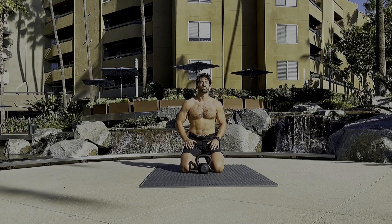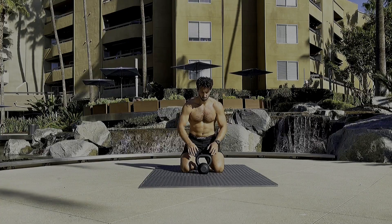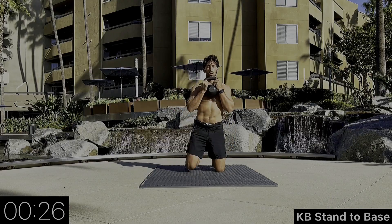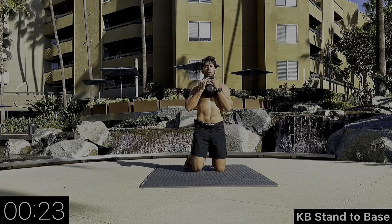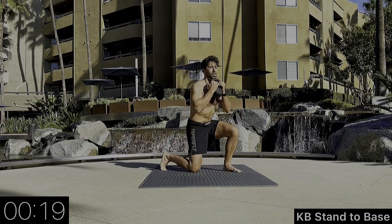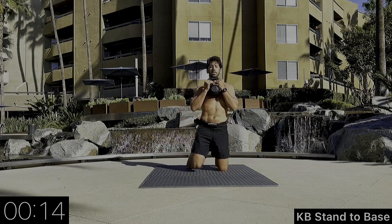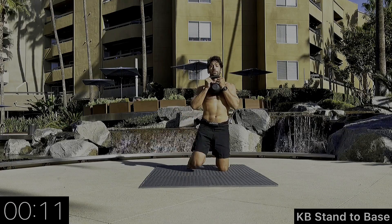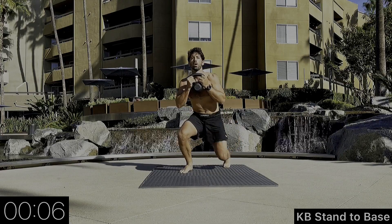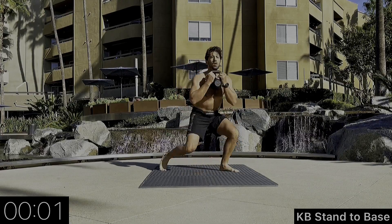We're going to switch sides, going with the left. We've got to be able to do everything on both sides — right and left, pass to the left, pass to the right, defend, attack. Maintaining good upper body posture here, on balance as we step with both. Awesome work guys!